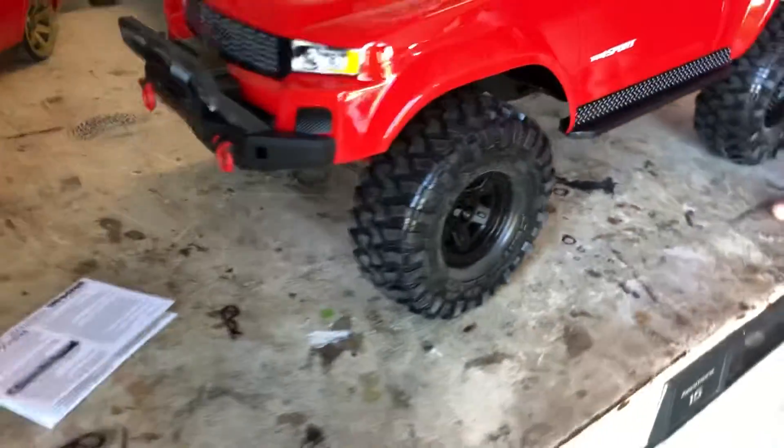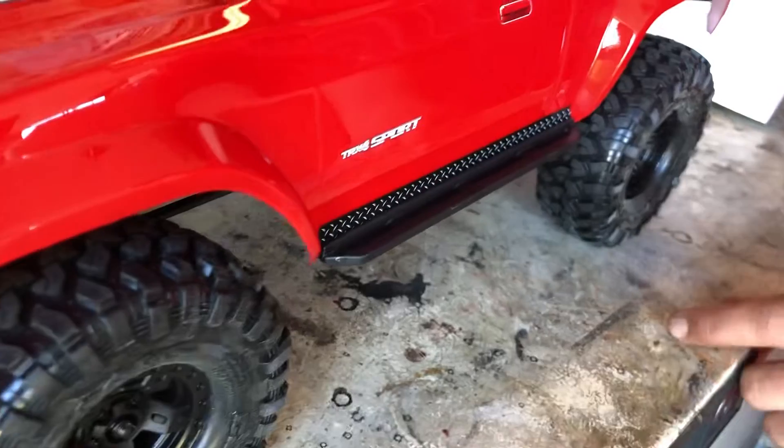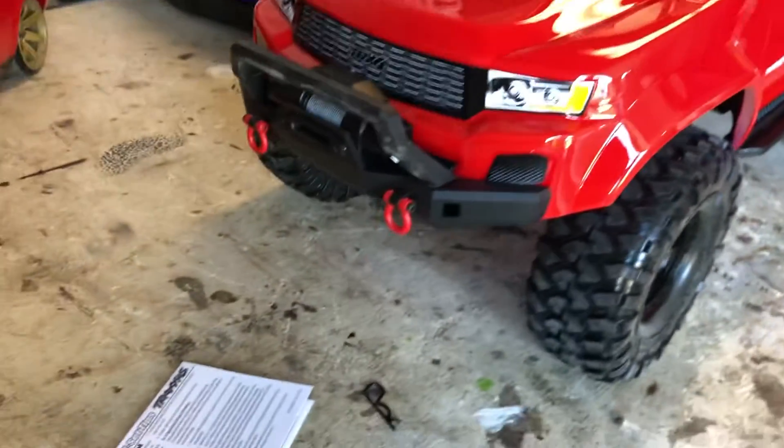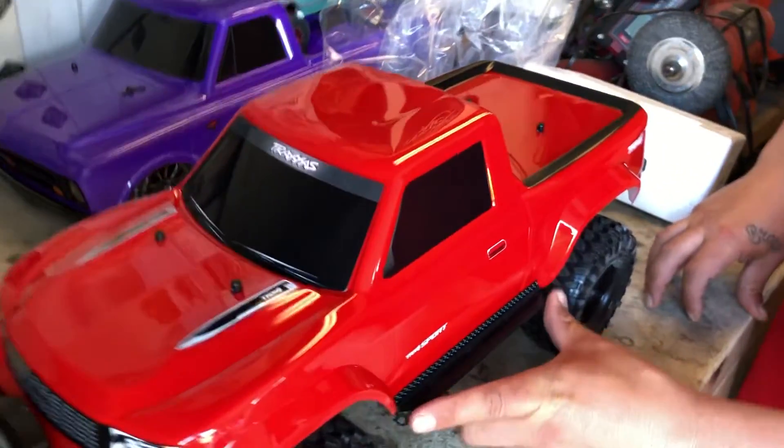Oh that's cool - it's got a little slot, a slot for the body to stay in too. Like a little lip so it doesn't get hung up. That's nice - nice sliders, full run all the way through.